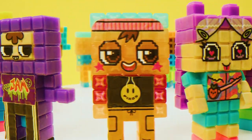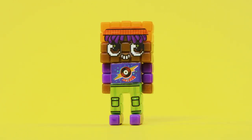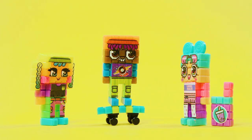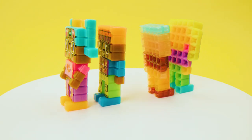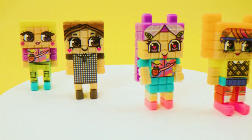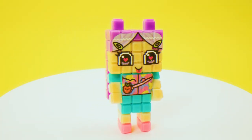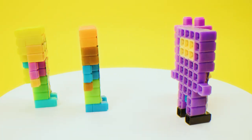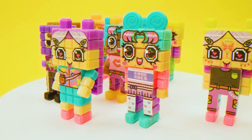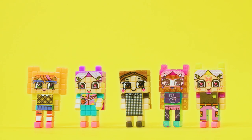And oh my gosh, look at how many other options we can make! I want to put them all on display in my bedroom! Look at them dance! Whatever party they're at, I want to be there! They're so colorful! I want to collect them all! How many of these can you make? There's endless possibilities! They're all so unique and individual! With our creativity, there's endless possibilities! The sky's the limit! These are so cool!